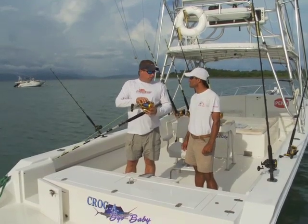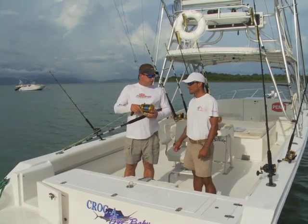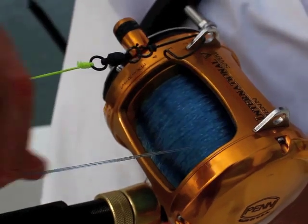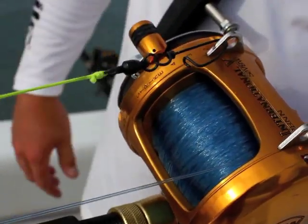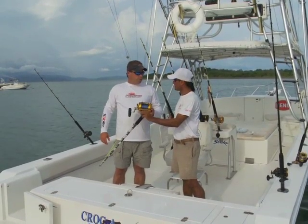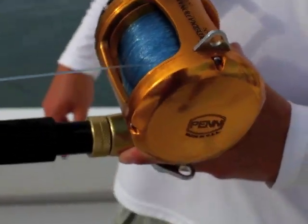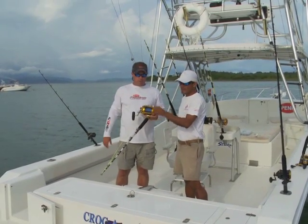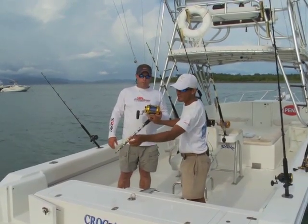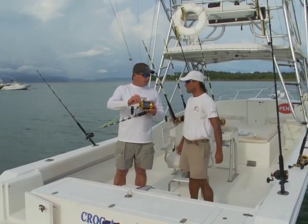The most common Marlin setup is a Penn 50 VSW — we use a big reel for a big fish. The main line is 80 pound test on the 50 VSW, and the leader is 200 pound short leader. We make a double line from the main line using a bimini twist, then make a loop — a loop-to-loop connection. And then this is 300 pound test short leader made from hollow braid.